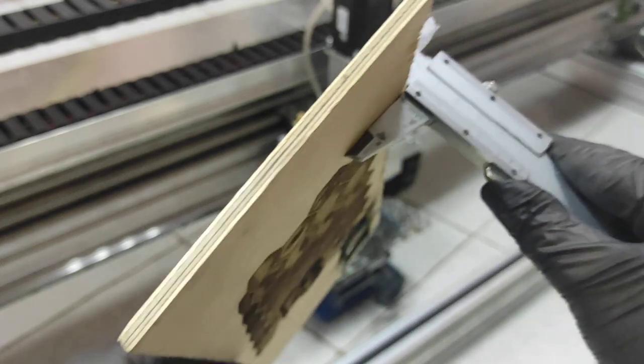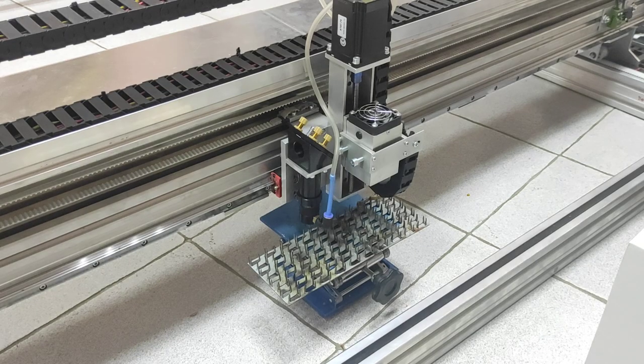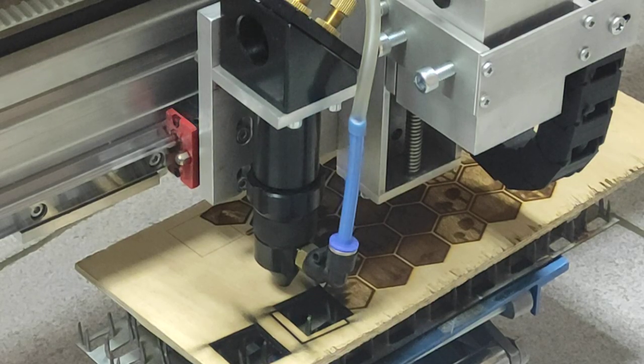The next piece is 5-millimeter plywood — 5 millimeters thick. It was focused well. Keep in mind that we're using an air compressor, the Hylia ACO 500, with 420 liters per minute capacity. Let's start the cutting process.